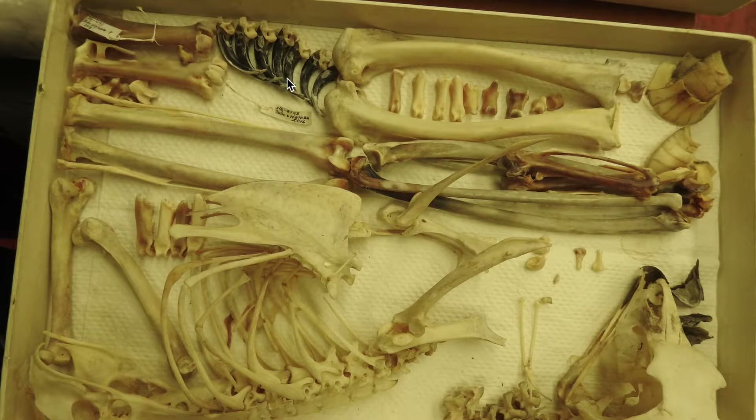Birds' bones are made up of the same material as humans'. You guessed it — calcium. So drink your milk, please.